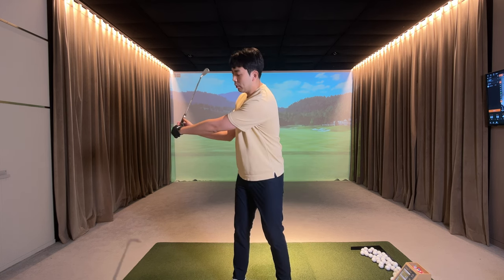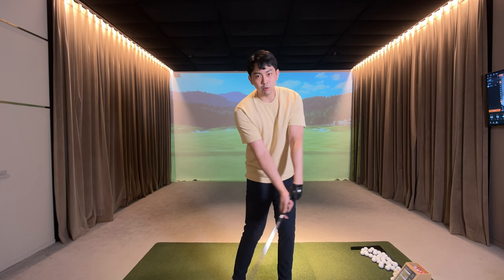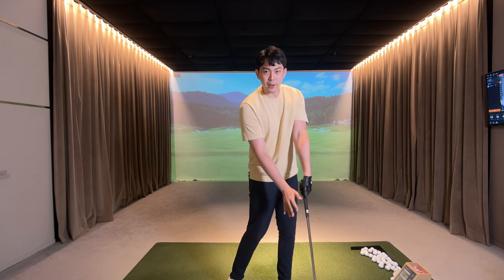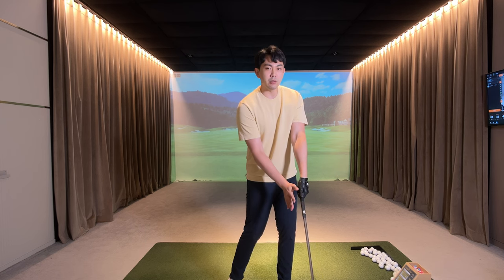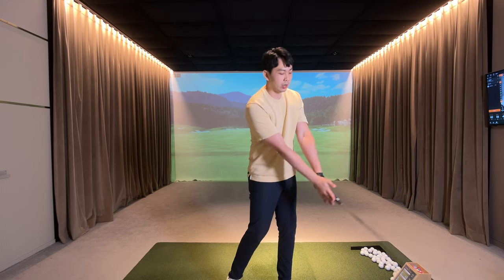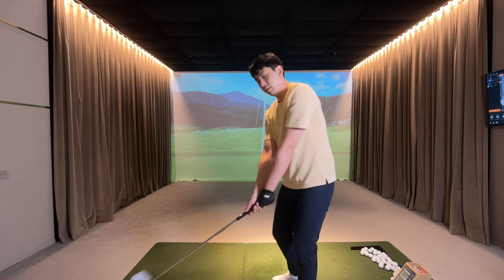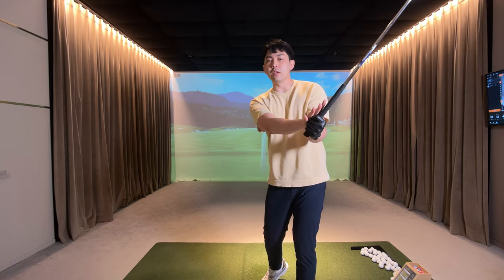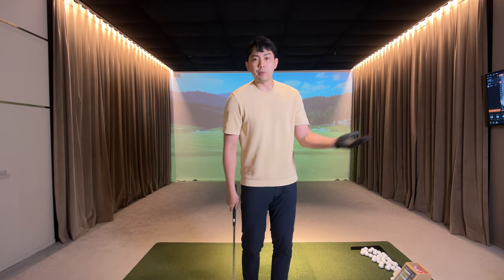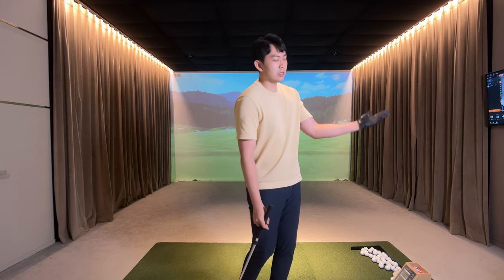Ideally, what we want to do is from the top of the backswing, we want my lead forearm and the logo of the golf club to gradually rotate towards the target, and at impact the logo of the golf club should face more towards the target. After impact — post impact — we continue to arc it off and rotate, and the logo of the golf club is going to face a little bit behind me and slightly towards the ground. This is called supination, where my lead forearm and my lead hand gradually rotates towards the target.